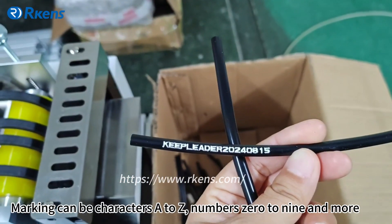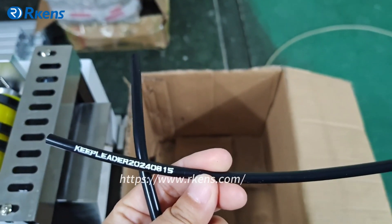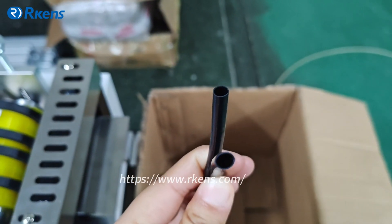Markings can include characters A to Z, numbers 0 to 9, and more. The tube cutting surface is clear and good. It's very simple to operate.